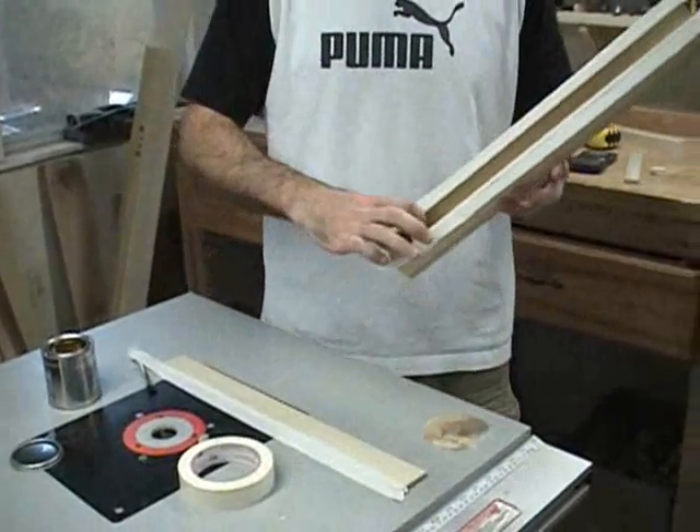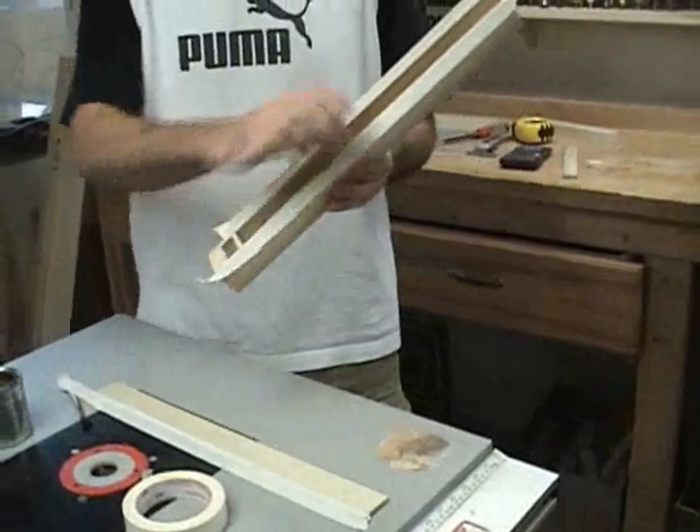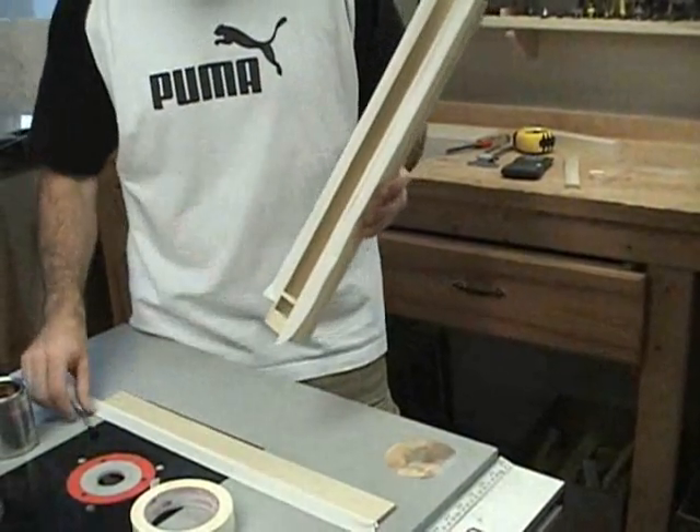The top side of the block, being an end grain, will absorb lots of polyurethane. So I'll spray the rest of it, but I'll go ahead and brush polyurethane onto this area.